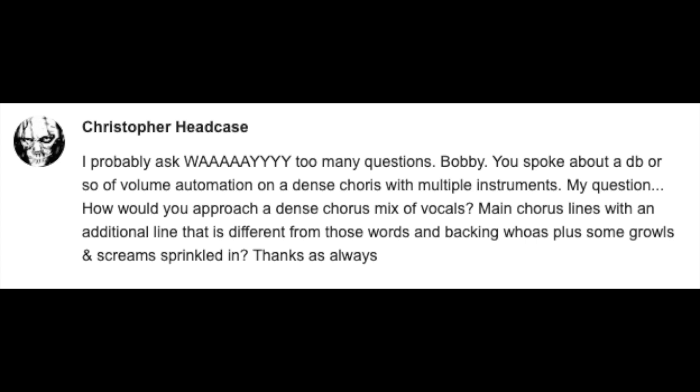Our first question comes from Christopher. You spoke about a dB or so of volume automation on a dense chorus with multiple instruments. His question: how would you approach a dense chorus mix of vocals — main chorus lines with an additional line that is different from those words, and backing woes plus growls and screams sprinkled in? The first thing I have to say is you want to make sure that your arrangement is right in the first place. So many times people send me things to mix and there are so many extra tracks that just aren't necessary — often conflicting with the main vocal line that the listener should be paying attention to.